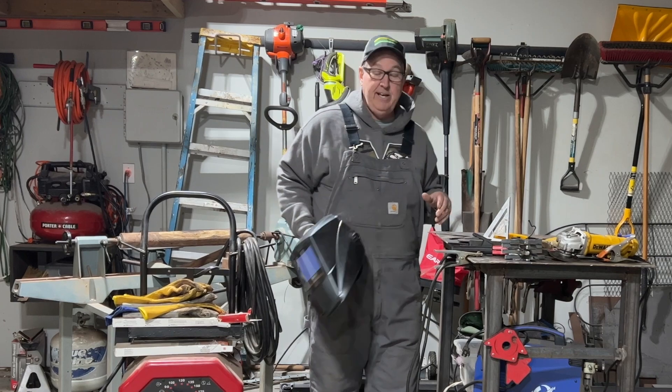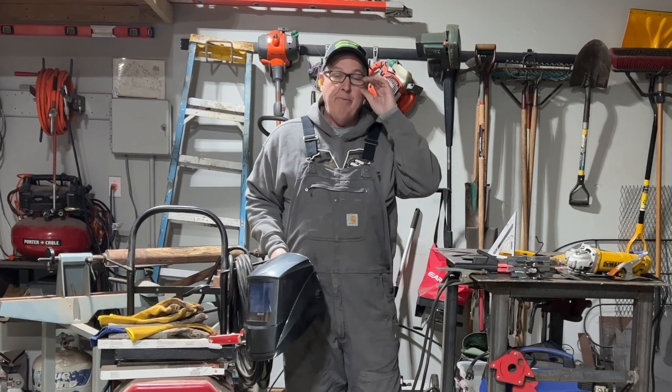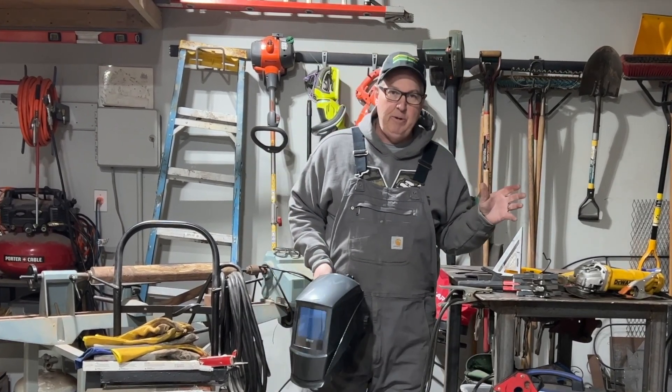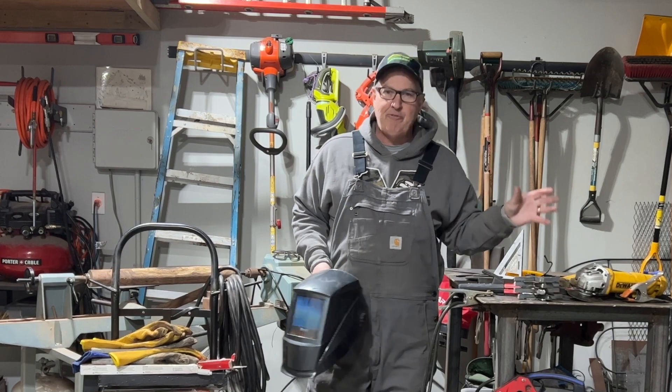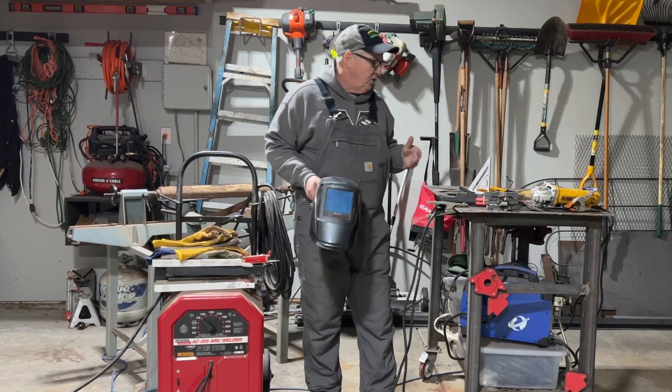Now a lot of people are going to come at me and say you shouldn't be going on telling people how to weld. But I'm doing this to encourage you that even if you don't think you'll be an expert on it, don't be afraid to try, because I'm so happy that I learned how to do it.